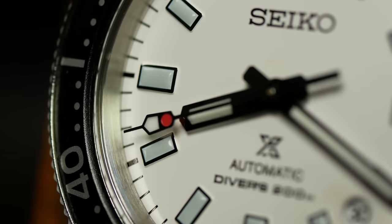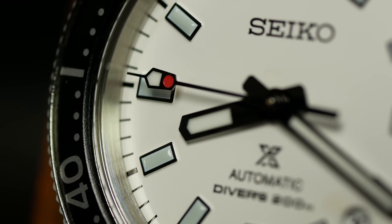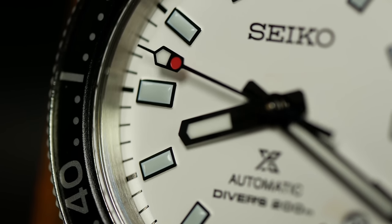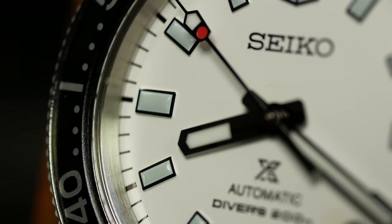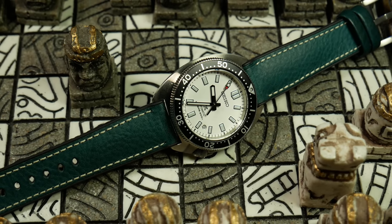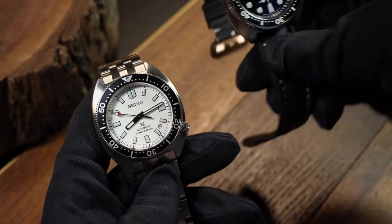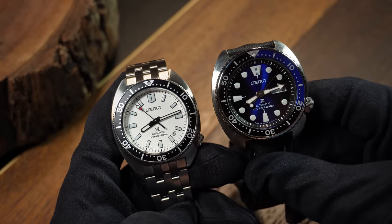One interesting difference between the slim and every other turtle out there is that there's no raised chapter ring. Instead, it's just painted on in black at the very outer edge, which is perhaps one less thing for Seiko to screw up. But more importantly, it makes the dial look a little bit bigger in proportion to the rest of its brothers. Some love this, and some don't — everyone just has their own preference.